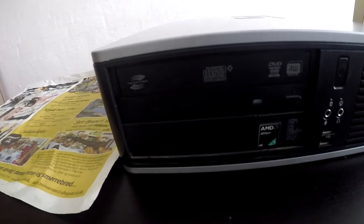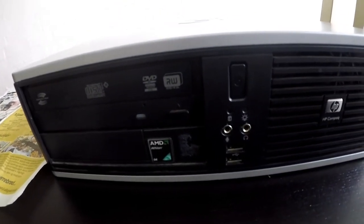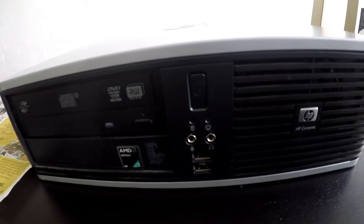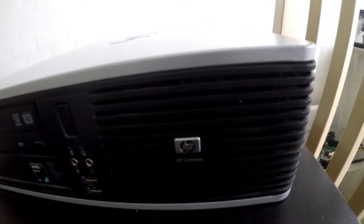If we start by taking a look at the front of the system, we can see an Athlon sticker, a DVD drive, one power button, a headphone and a mic jack, two USB ports, and two little LED indicators.